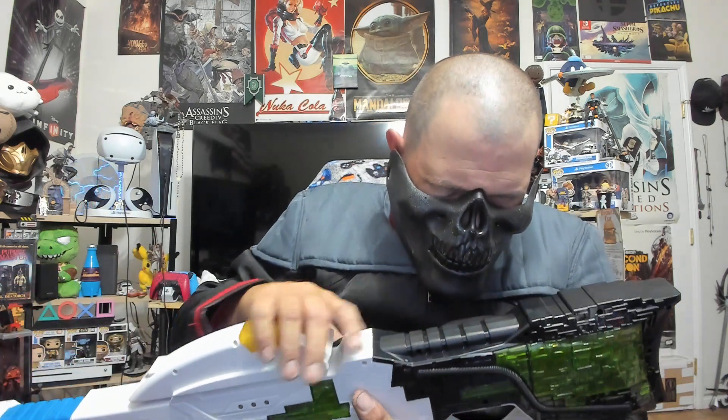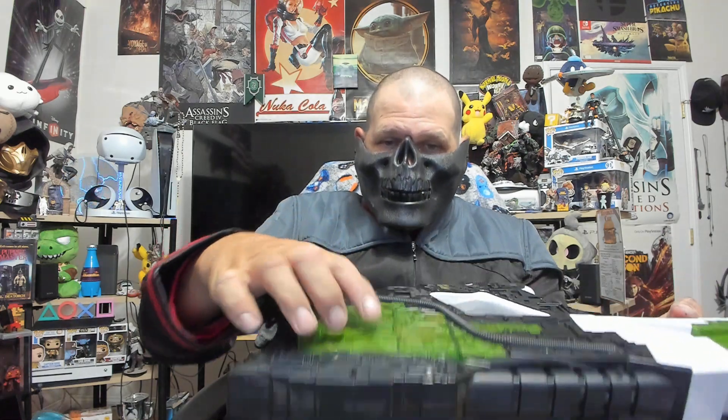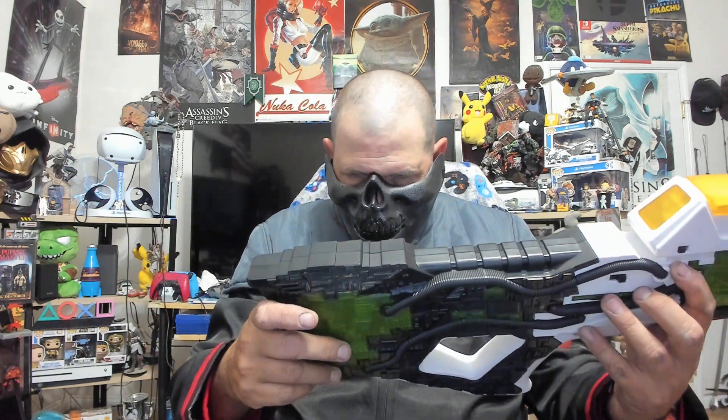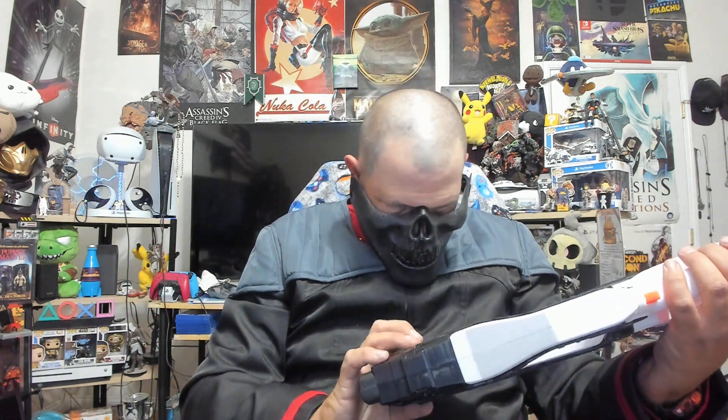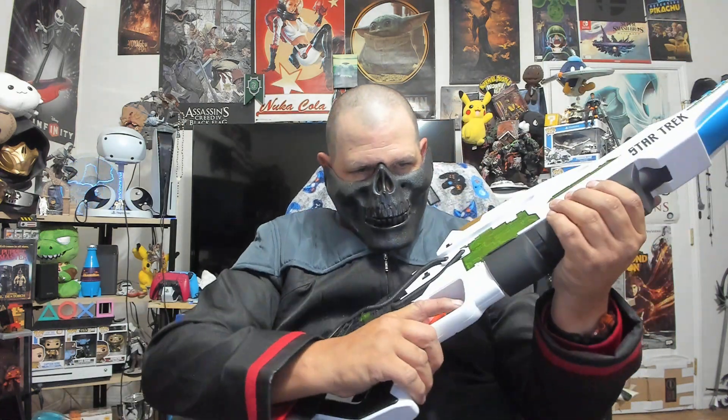What it's showing is an indication of the battery placement — this right here is where the batteries go. That kind of makes sense.